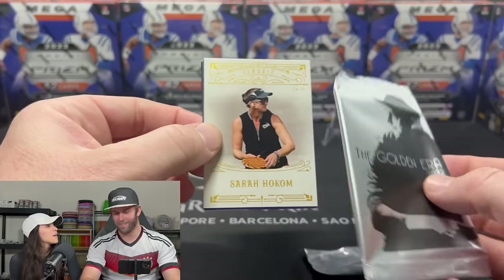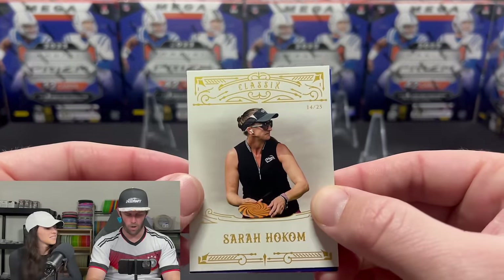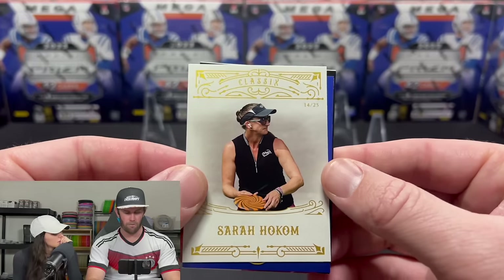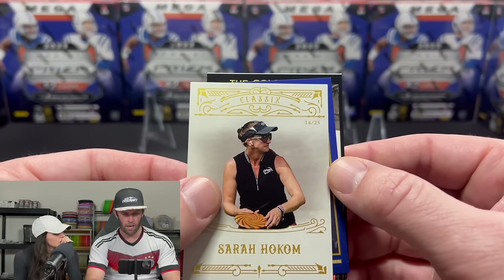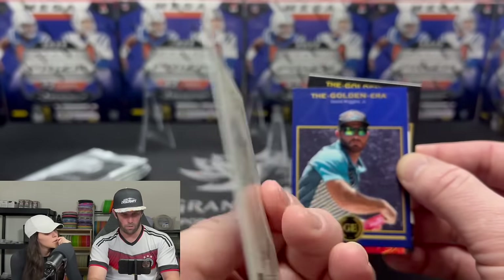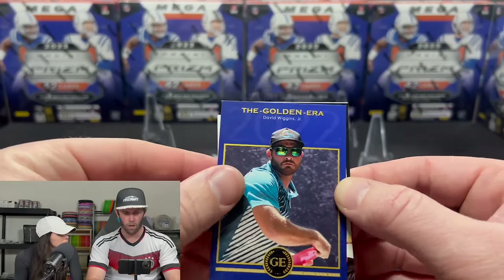First card: Sarah Hokum, number 14 of 25. She's a very good player, plays for MVP. Solid first card. I'm guessing that's the base card on the back — kind of cool that the base cards are numbered. Every card in here is numbered, so no card is made more than 100 times.